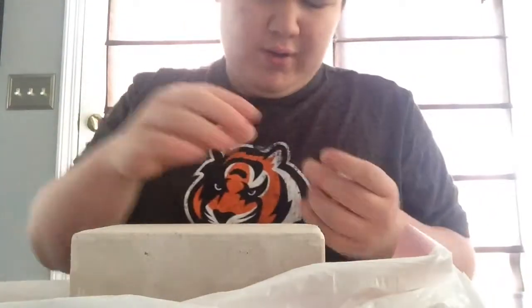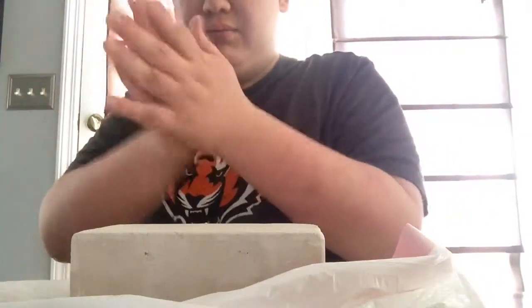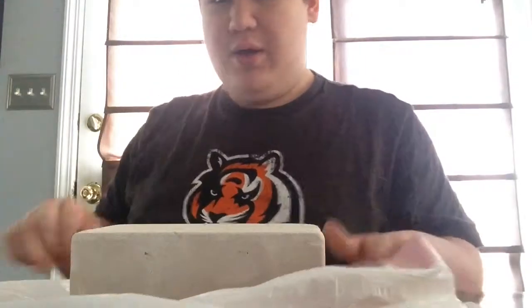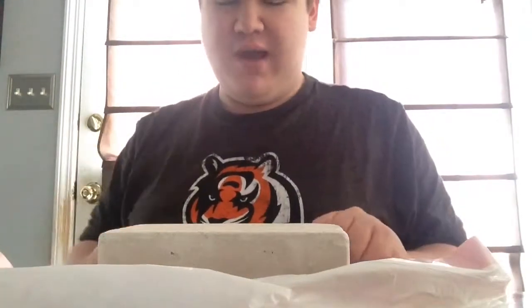I'm going to pick this down — look at that, hands are all dirty. I don't want to get my shirt dirty, so anyway I'm going to put this on a time lapse. Alright? See ya.